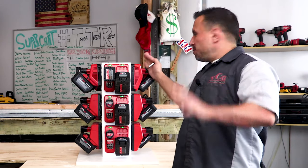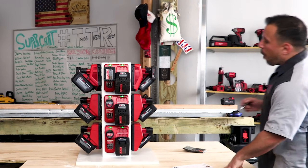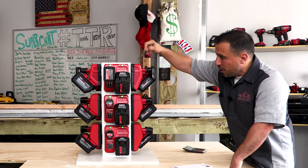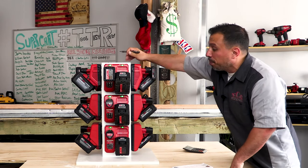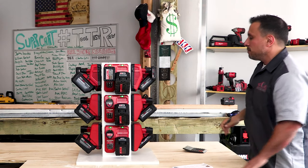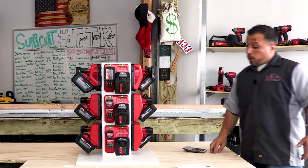All of the wires are routed up behind each respective charger into the plenum — a box up top — and then the cords are routed back down. We can show you the other side as well.